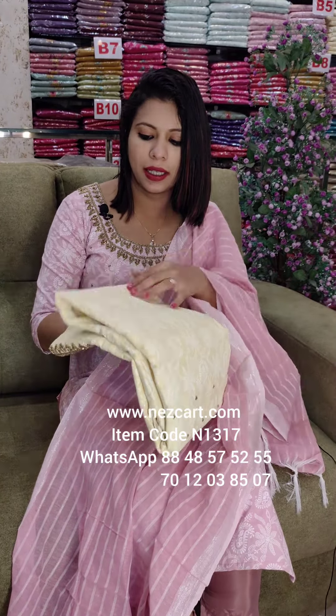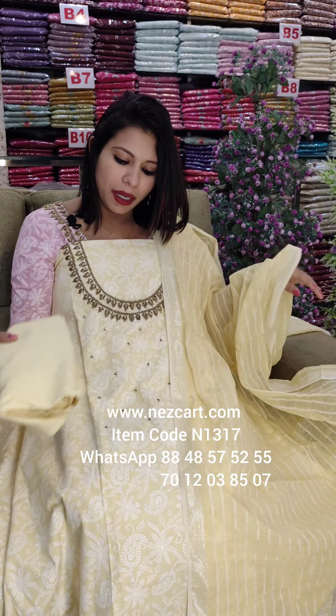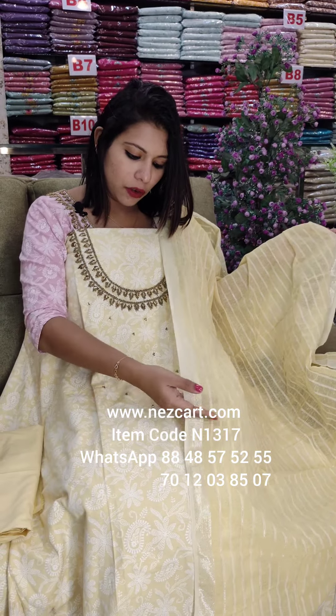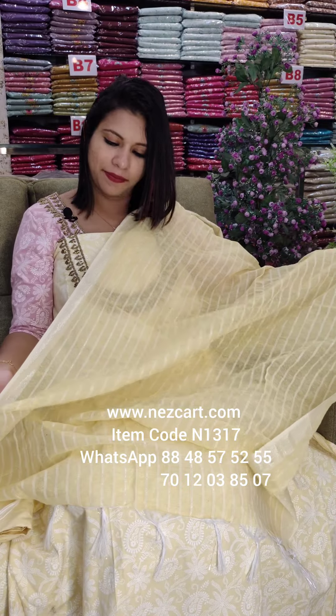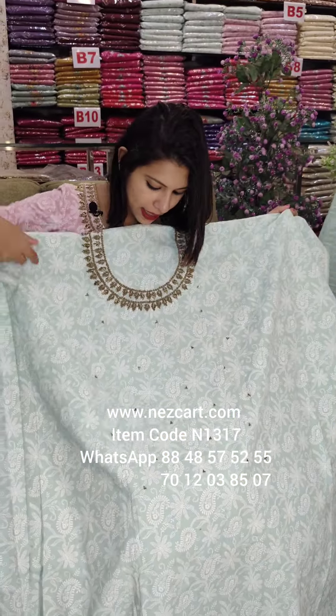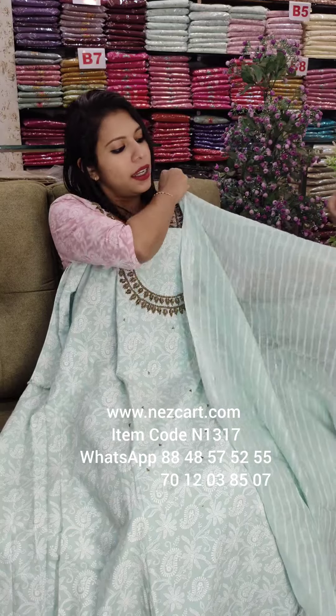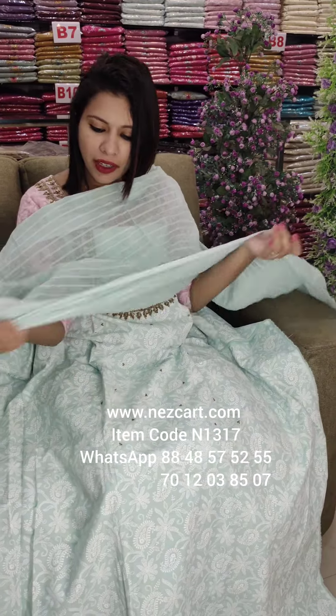This is a black print on cotton fabric. This is a light blue shade — the work pattern is the same; you can use highlight and handwork. This is a light weight, a beautiful regular wear style.